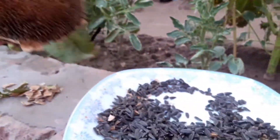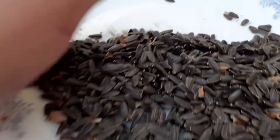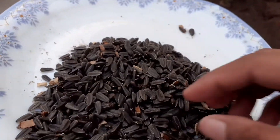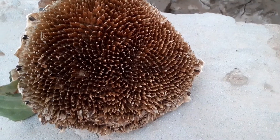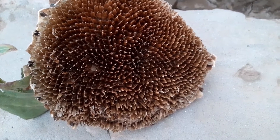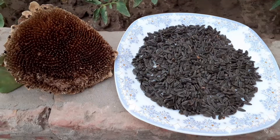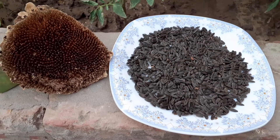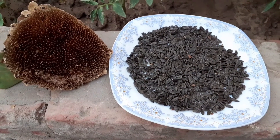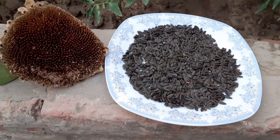I have taken out all the seeds. It's empty now and it's looking like a beehive. I have got a lot of seeds from just one flower. Now I will save these seeds for next season. Thanks for watching. Bye!